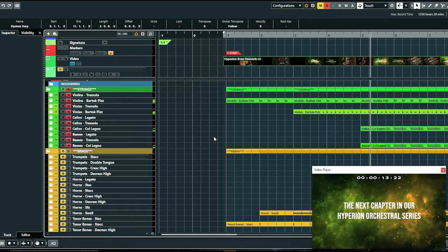Then we got some violas coming in, just kind of building over time every couple of bars, and then we got the cellos and the basses doing col legno.